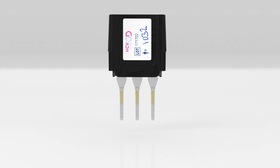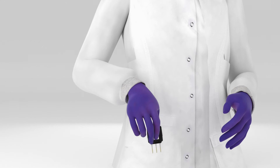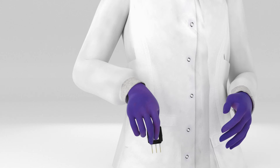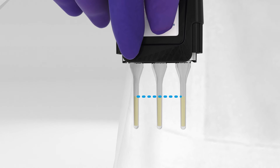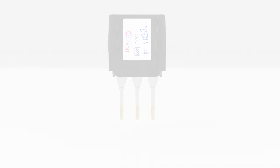Ensure the lid is correctly attached by firmly pressing down until the clips are fully engaged on both sides. Holding the lid, firmly flick the cartridge downwards to force the sample to the bottom of each channel. This will rehydrate the protease crystals and allow the reaction to start. Ensure that the level of the liquid is approximately the same for each channel. Leave for approximately 30 to 60 seconds for the lyophilized reagents to dissolve.